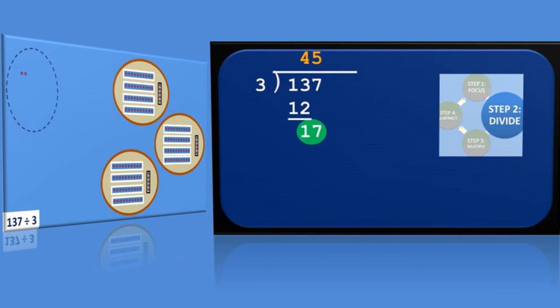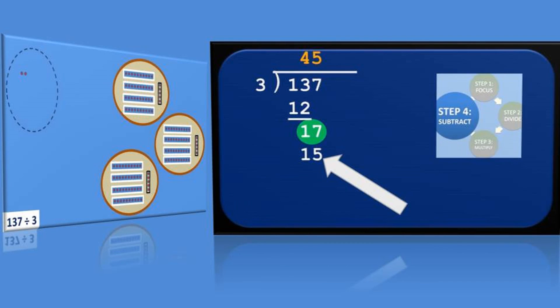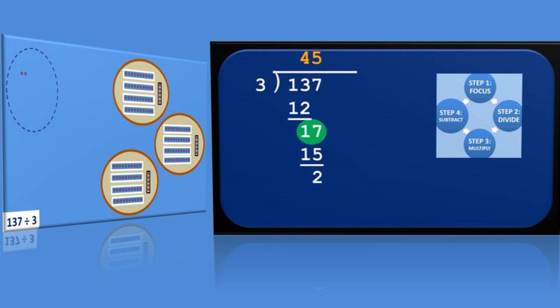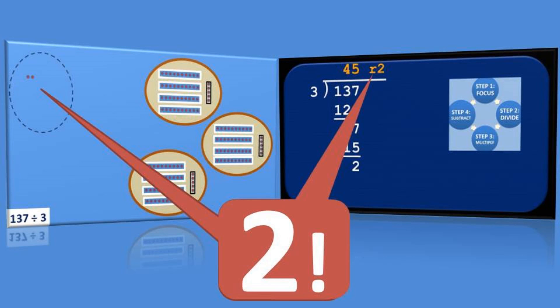On the right, we do our next step of multiplication: 5 times 3 equals 15, which we write directly below the focus. Then we finish up by subtracting: 17 minus 15 equals 2. Since we don't have any digits remaining in the dividend to pull down, we're done, and that 2 at the bottom is our remainder — looking curiously similar to the two dots we have left over in the manual process on the left.